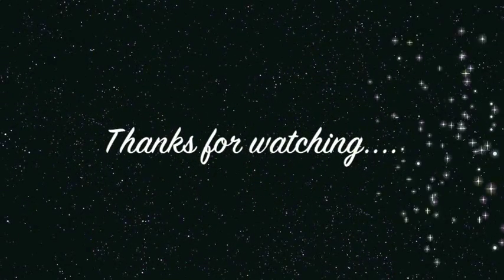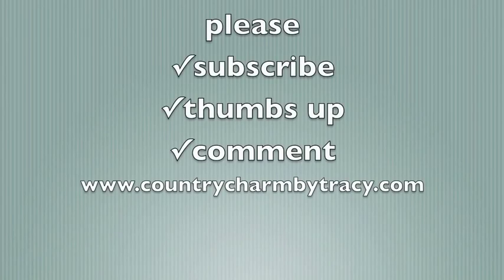Thanks so much for watching, everyone. I appreciate all of my fans and followers. If you liked this video, please give me a thumbs up, subscribe to my channel if you haven't, and leave me a comment. Bye.